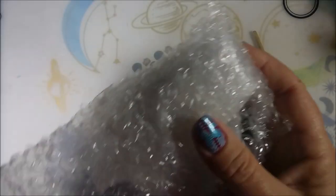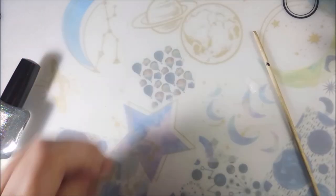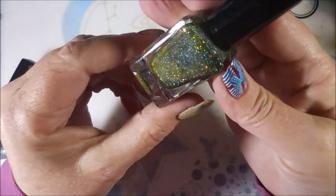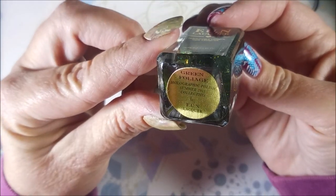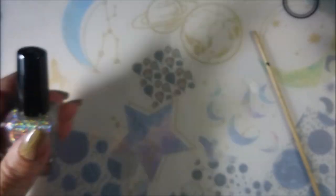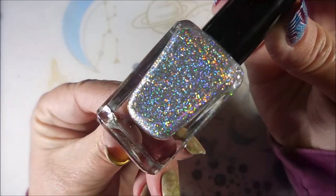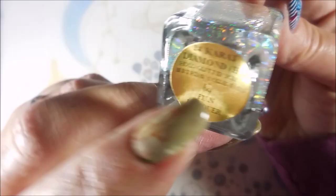And then we have — there we go, get them out without hurting anything. Oh wow — that's got gold all on one side but then it's got this dark green, oh that's just going to be great when it's shaken up. Green Foliage Holographic Polish Summer 2015 Collection. Look at that, so so pretty. And this is crazy — this is like one I wore recently, just that bling bling bling. And this is 24 Carat Diamond H — the H stands for holo.